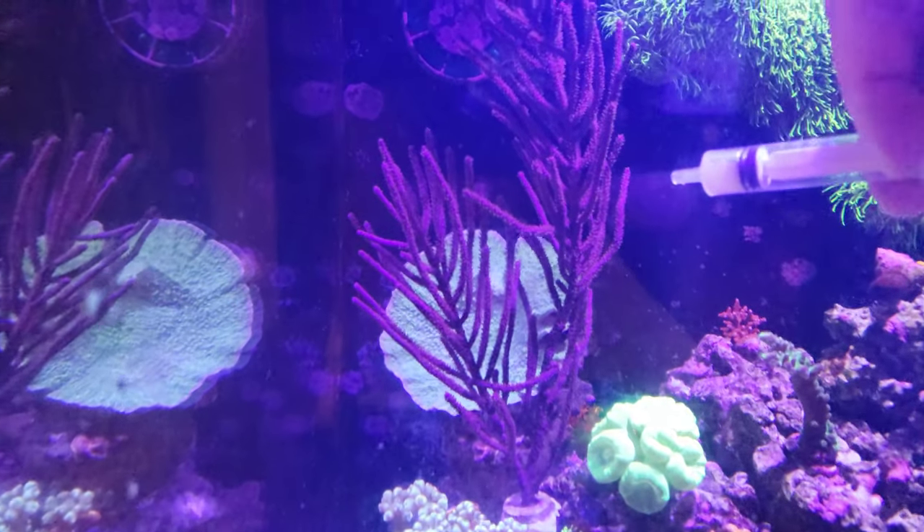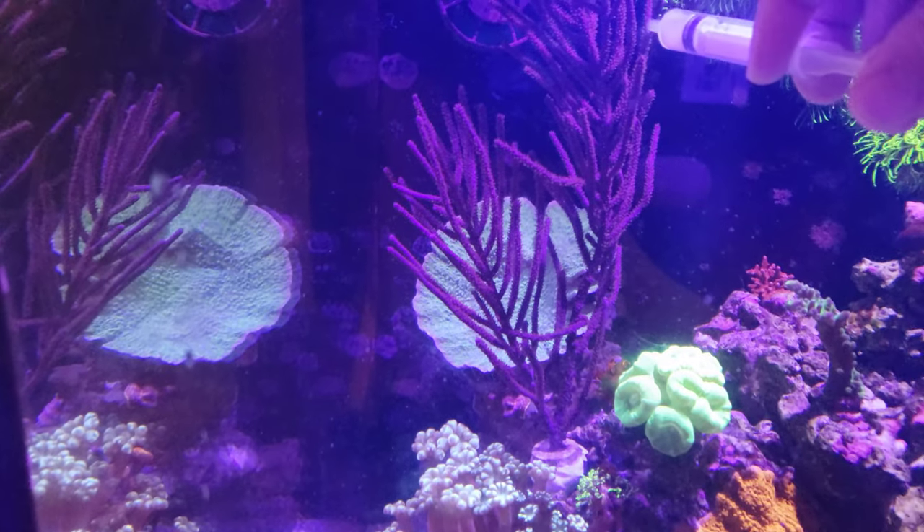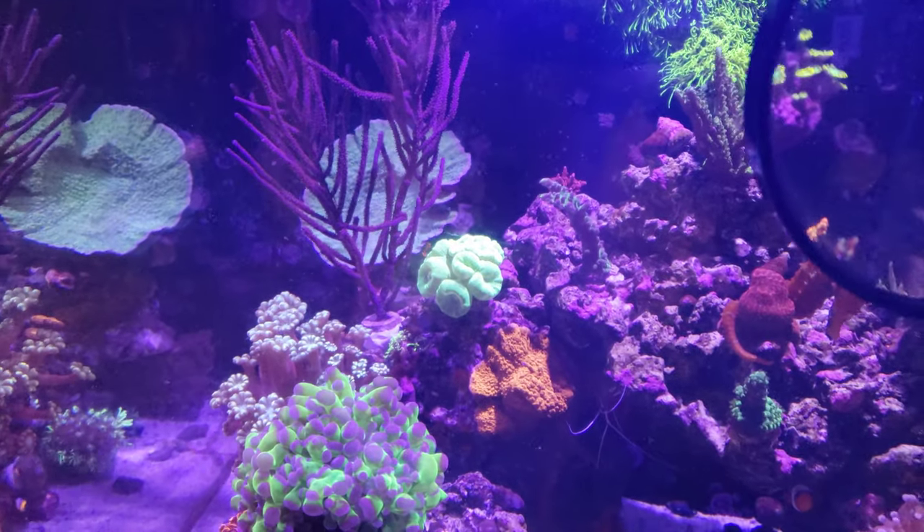Circling back around, we've got your Florida sea fans — they're mostly filter feeders.